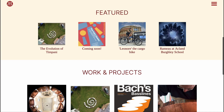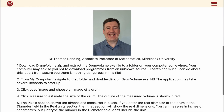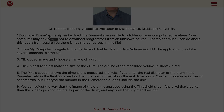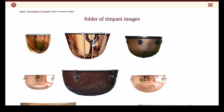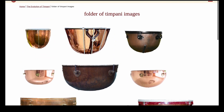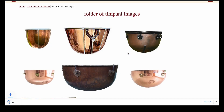You can download the programme from my website and note where your computer stores it. Please note this programme is only written for Windows computers. There's a folder of images of tympani bowls on my website — perhaps there's something there that's similar to your drums. Save an image that you'd like to use and then open the tympani volume calculator programme.